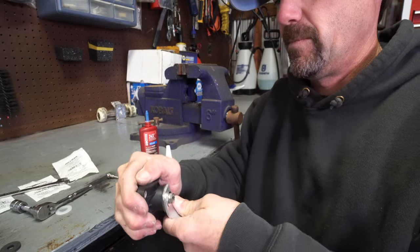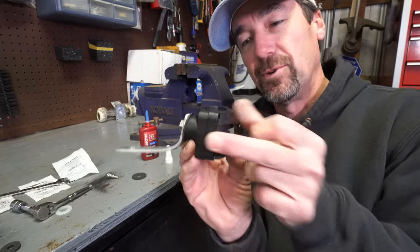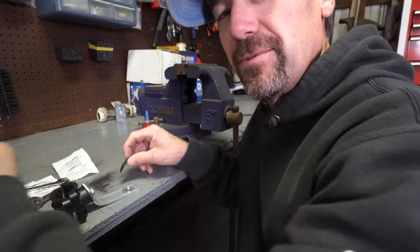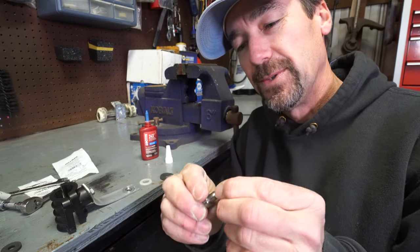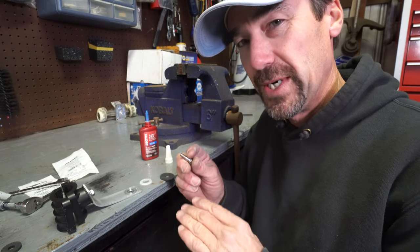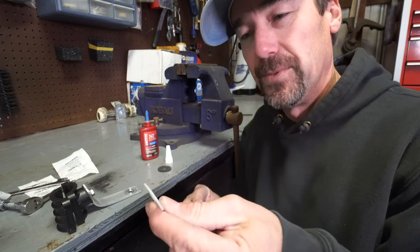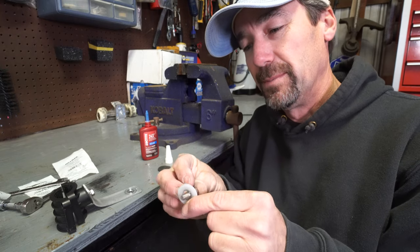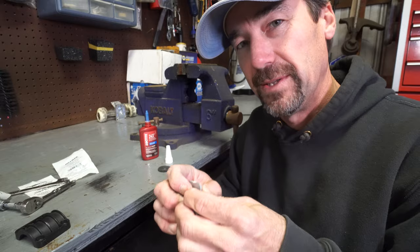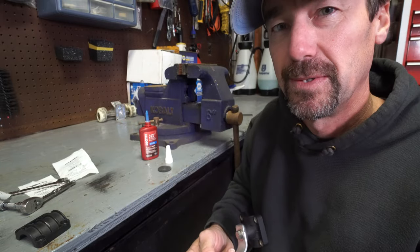Tighten it up snug but still able to move — you kind of just have to use your judgment on that. For attaching the transducer, I went through several tries before getting the right amount of friction while still letting the collared bolt tighten down. You need the appropriate set of washers between the arm and the transducer so when it's tight it still can move, but not too much. I ended up using a nylon washer — I'll put the part number in — and then the original rubber washer from the factory mount. That combination fastens down to the transducer itself.